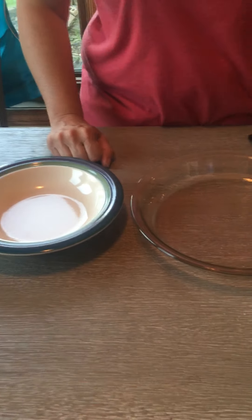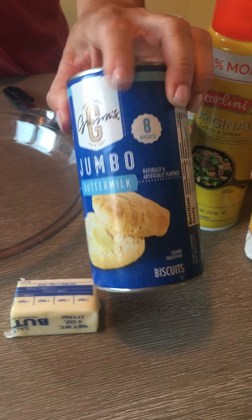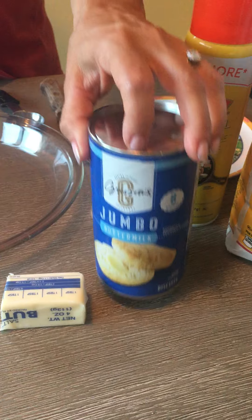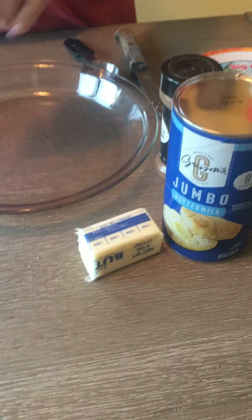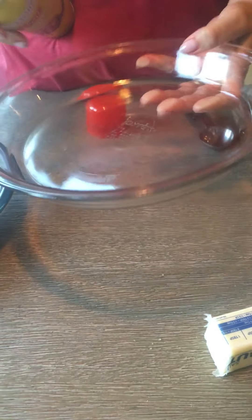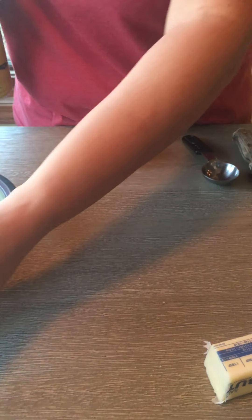Hi, welcome back! Today we're gonna make cinnamon donut holes — they are so good and they will be one of your favorites. In front of me are your ingredients: you're going to need a tube of biscuits, any kind — I got these at Save-A-Lot for 99 cents — some cinnamon sugar, and some butter. The first thing you want to do is take a pie plate, any size really, spray it, and then set that aside.